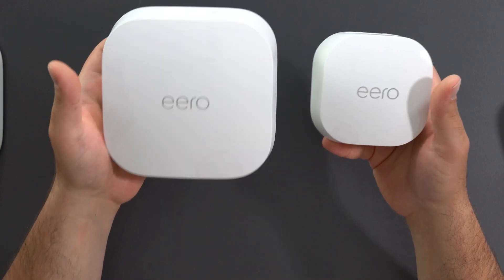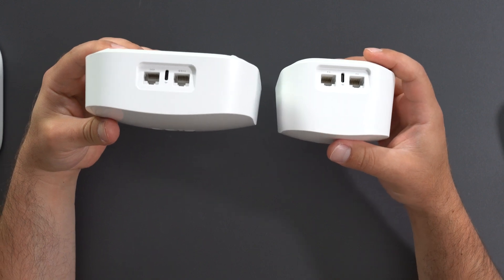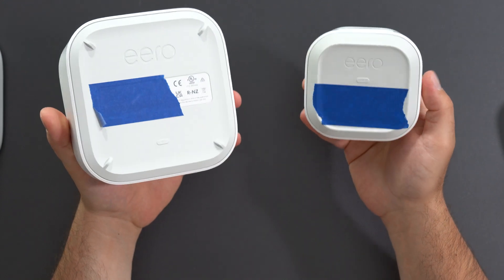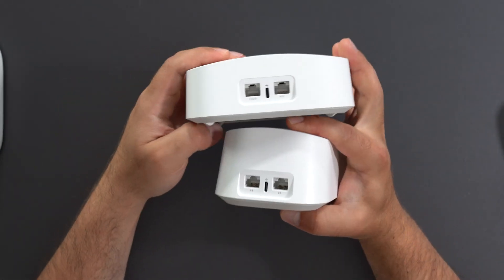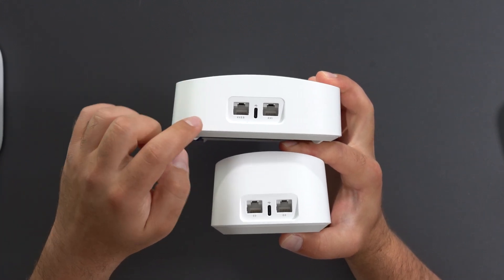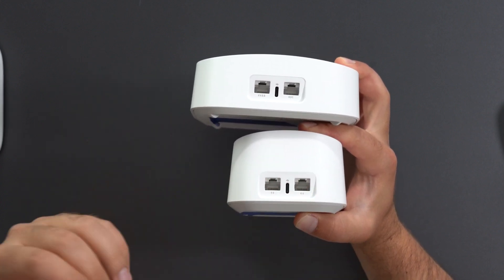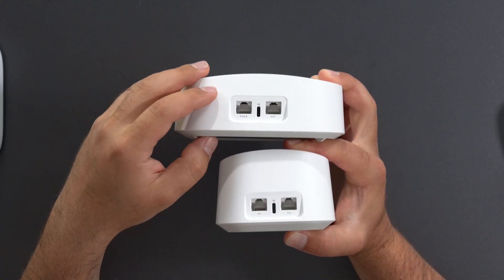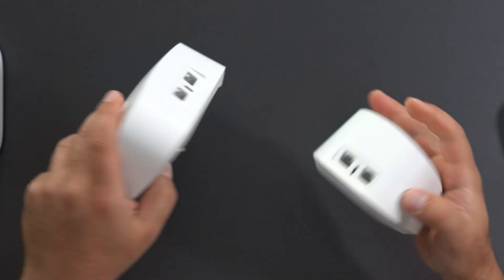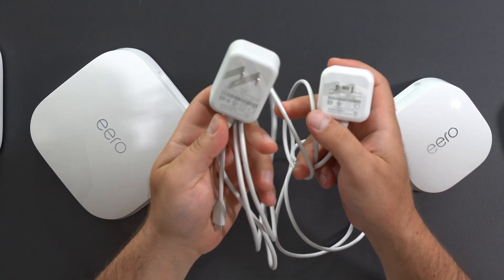Starting with the physical dimensions, the Pro 6E is wider and lower, while the 6 Plus is a bit taller but has a much smaller footprint. They both have the same design style and both have two auto-sensing ports. However, the Pro 6E has a 2.5 gigabit port and a gigabit port, where the 6 Plus only has a gigabit port, so the Pro 6E can in theory go faster. They are both powered by USB-C, though their power adapters are slightly different in size and power.